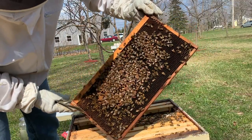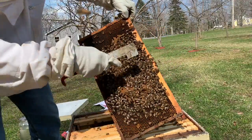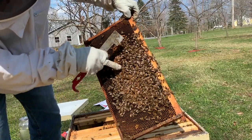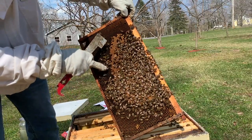We have brood — so the queen has been down below as well. You can see a bunch of capped brood with other stages of development around it. So we've got a total of four frames so far, and it looks like another small queen cell. Oh, there's the queen right there!